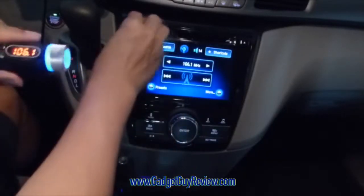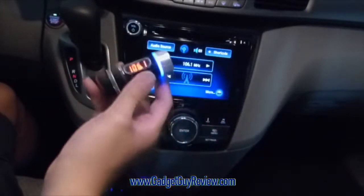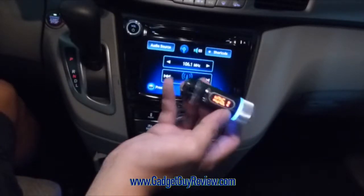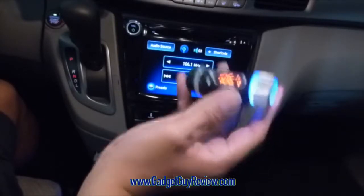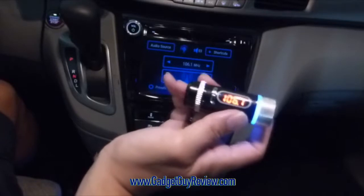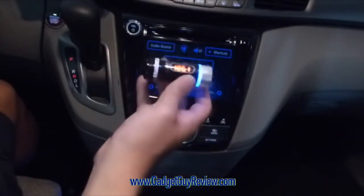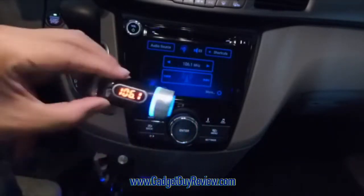I think it's a great device if you're trying to bridge and get into your car's system, especially if it's an older car. And that's my review of this Kutri FM Transmitter and Car Charger. I do recommend it. It does have that issue of the static, which kind of bothered me a little bit, but if you're okay with that, it is a great way to use the speakers of your car for your phone and your music device.